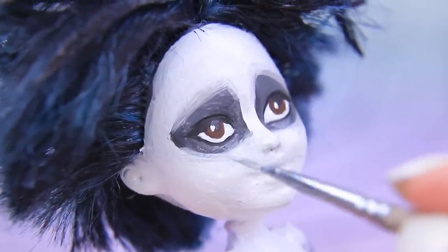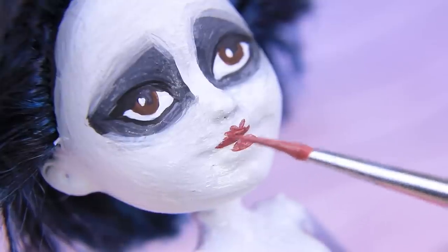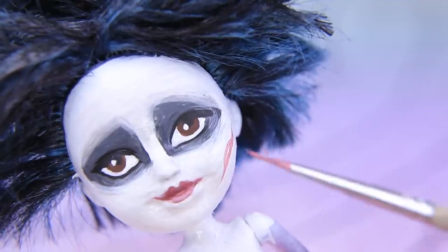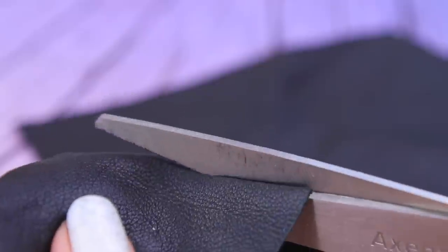Smoky eyes are still in! This makeup look brings out his brown eyes. Draw lips. Add some scratches to his face. Let's make clothes! Cut a piece out of black leather to make a top.